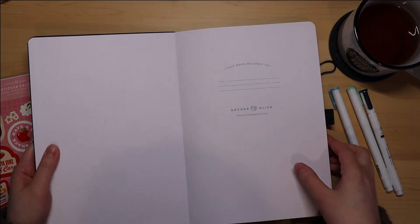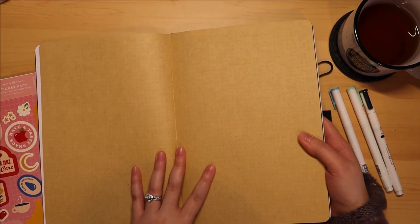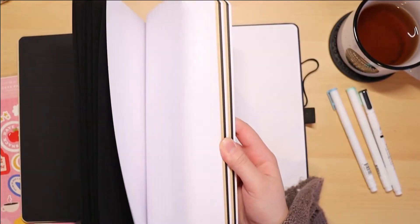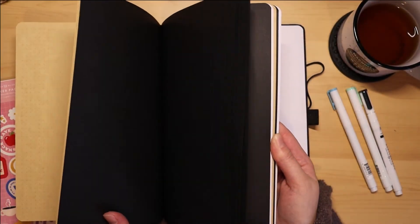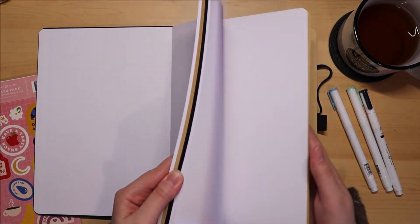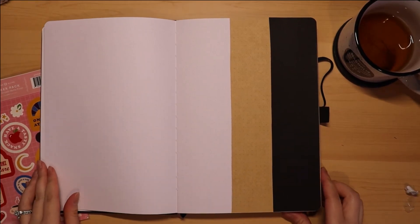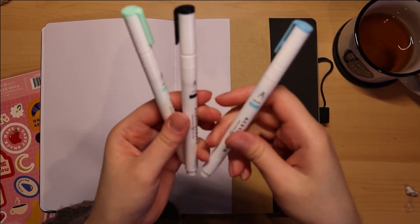Since this is a Neapolitan notebook, it has three different types of paper: regular white paper, craft paper, and black paper. I was actually thinking about purchasing the Neapolitan notebook on Archer and Olive's website to try the black and craft paper, so it's really neat that it came in my mystery bundle. I'll most likely end up cutting out sections to use in my bullet journal. I prepped a page with all three paper types to test the three acrylograph pens.